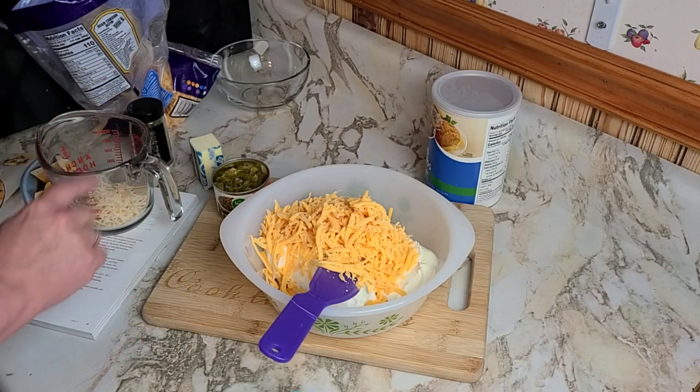Step four: spoon the jalapeño mixture into an eight-by-eight baking dish or a medium-sized cast iron skillet. I'm going with the eight-by-eight baking dish. Get it all in there and spread it out evenly. Then sprinkle the breadcrumb topping evenly on top. Now bake it for 20 minutes or until hot and the breadcrumbs are golden brown — we'll check back in about 20 minutes.